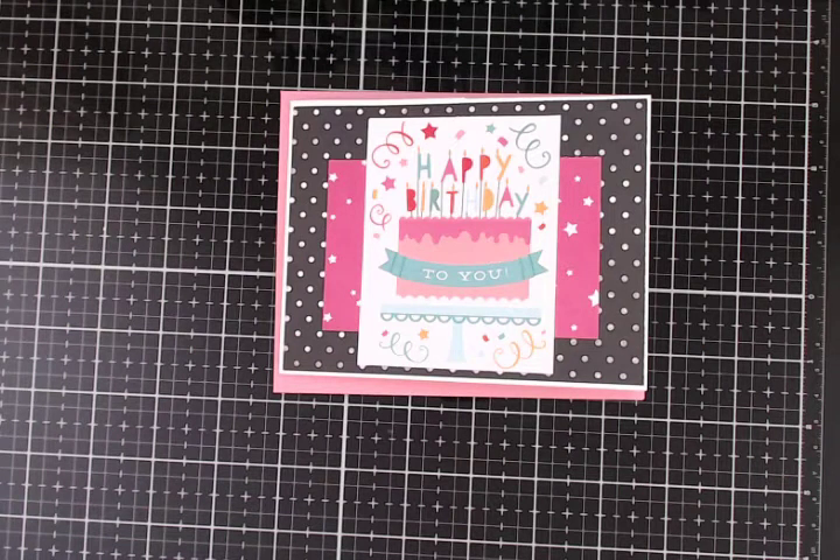Hi everyone, it's Annemarie. I wanted to share with you a birthday card that I made for my friend. I can't wait to give it to her today.